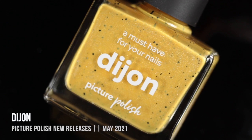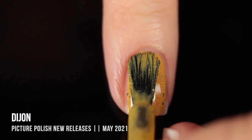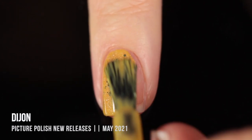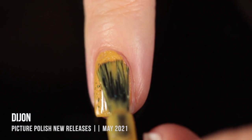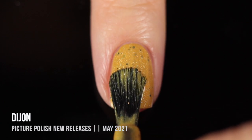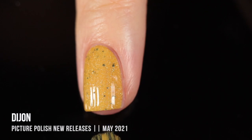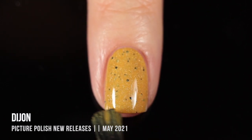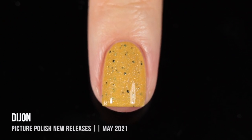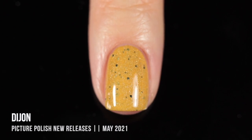Next up, we have the shade Dijon, which is a really beautiful mustard yellow color that has the black hex glitters as well as the subtle holographic sparkle. I just feel like Picture Polish must have been reading my mind. I love shades like this — I love mustard yellows, I love when colors kind of veer on the ugly-pretty side of life, and this is just the perfect representation of that. Absolutely gorgeous in two coats. I love that mustardy vibe. It's perfect.